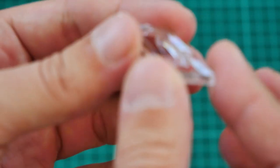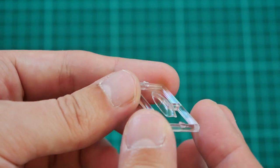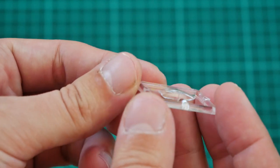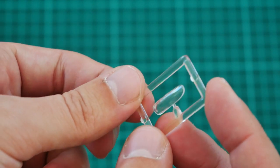Last but not least, we have the clear part, which is the canopy. Obviously there are no masks included for this part, so you will have to be careful while painting it to achieve a really nice paint finish.